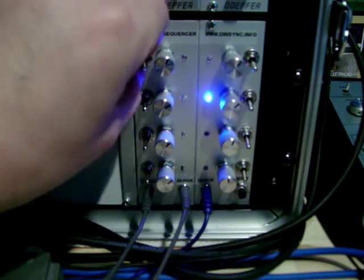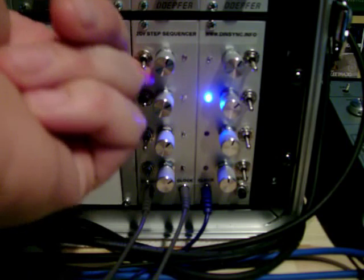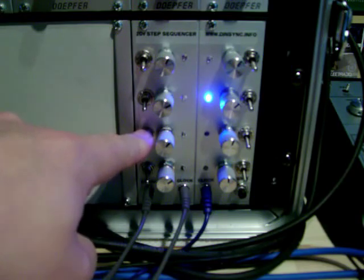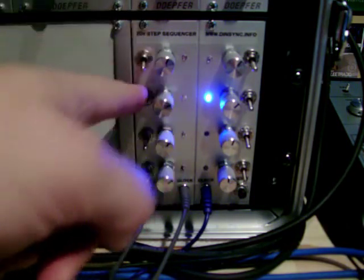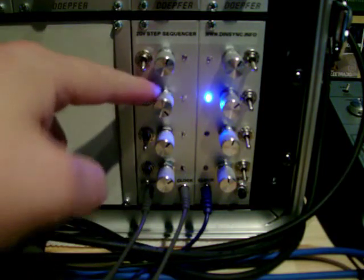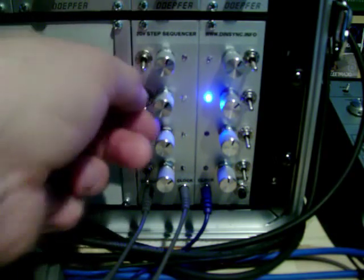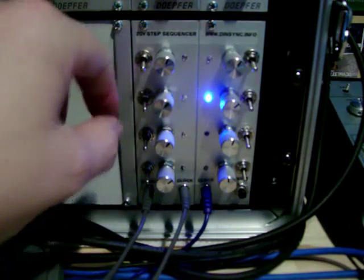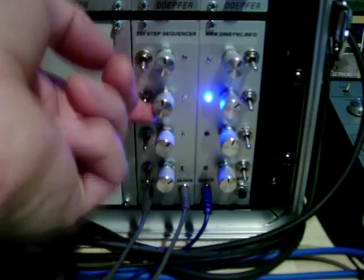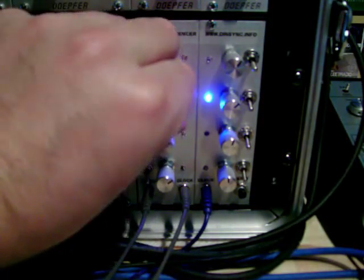Another idea I borrowed from Synthetic, who replied to the original video with his own video, is to put some switches in to disable the CV. I only had single pole single throw switches, so I need to get some new ones. For the moment, when I put it to the top for the last step, I have to put the pot to maximum. I need different switches so I can do something more elaborate — the middle position I want to have the step switched off. With single throw switches, last step in the top position only works as long as the knob is at maximum. Let me give you a quick demonstration of that.